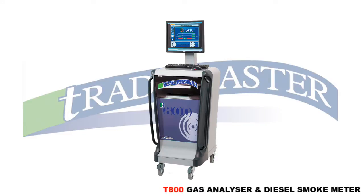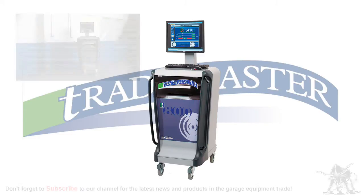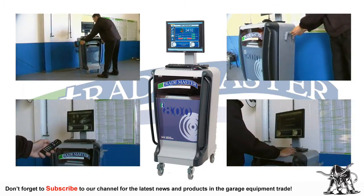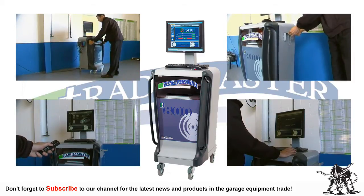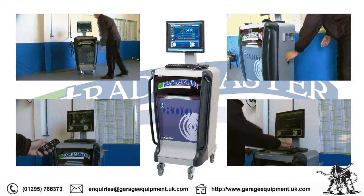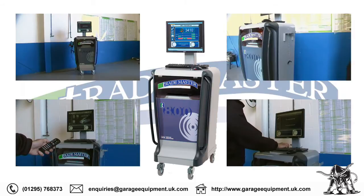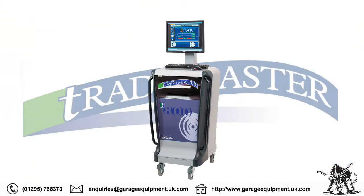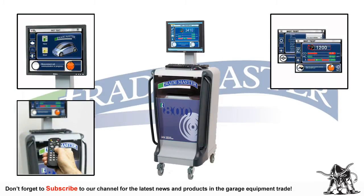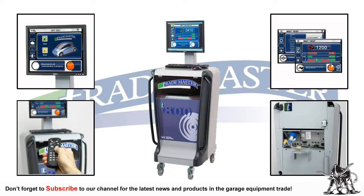The TradeMaster T800 Combined Gas Analyzer and Diesel Smoke Meter is the first of the new generation of gas analyzers and smoke meters, marking a step change in performance, operation and looks. Everything about the T800 is technically advanced and is designed to propel your business and MOT Bay into the future. Every feature of the T800 has had an influence from our own customers, making the T800 a truly unique and personal product.